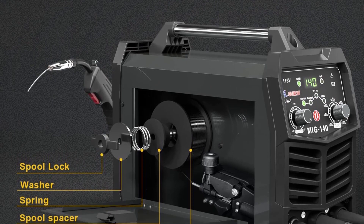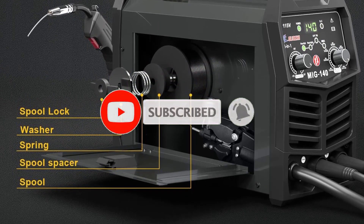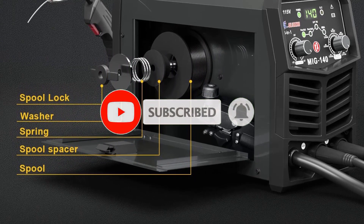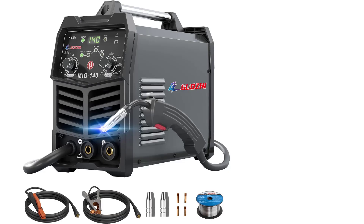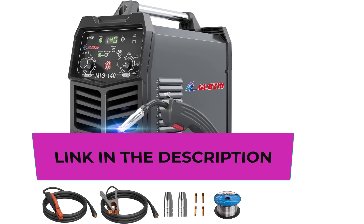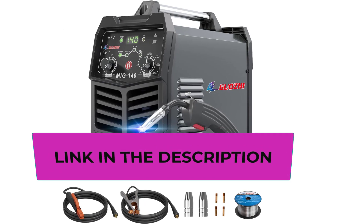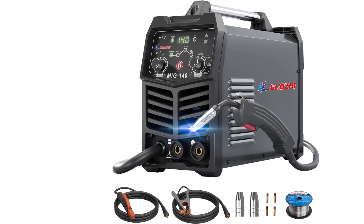It features a 90-140V wide voltage design that handles voltage fluctuations. It accepts two pounds of flux core wire in 0.03 inch and 0.035 inch sizes. With the MMA/stick function it can weld stainless steel, and with an optional TIG lift torch attached, it can also weld normally at minus 15 degrees.